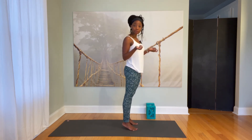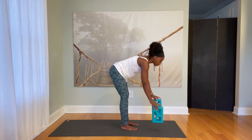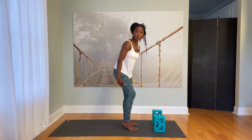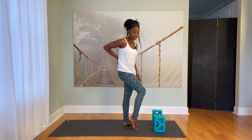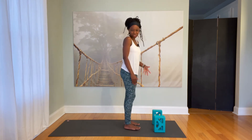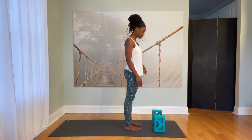If you have your blocks, go ahead and bring your blocks towards the front edge of your mat. You want to have them about shoulder distance apart, likely on the tallest setting. If you have really open hamstrings and really open low back, you might not need your blocks or you can put them on a lower setting. But when you're waking up first thing in the morning or you're feeling a little stiff, it's good to have the blocks on the tallest setting.